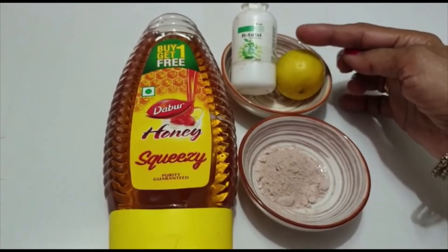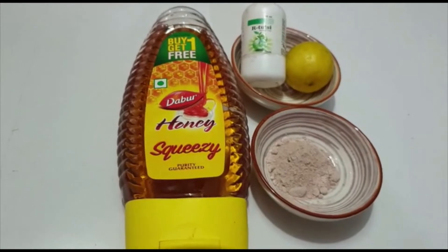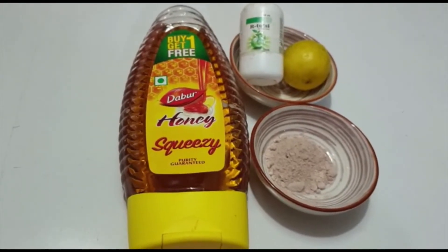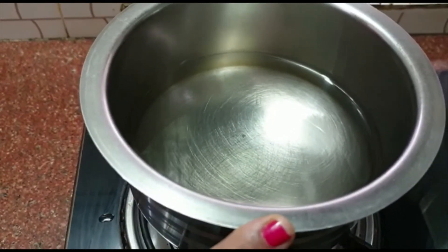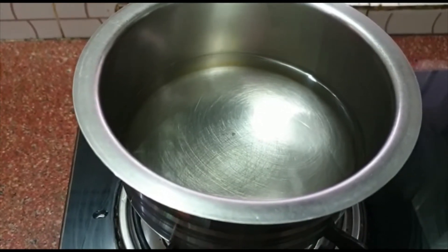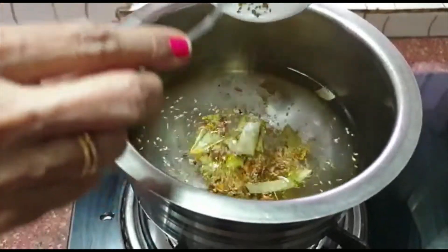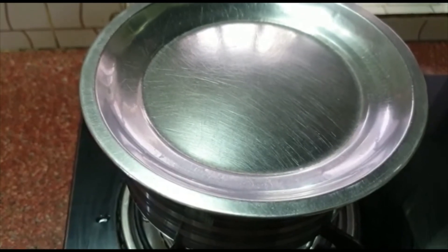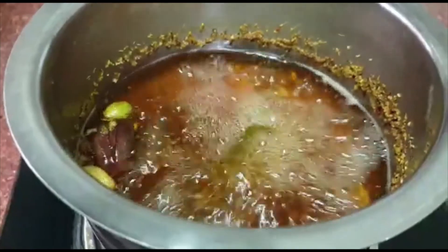Now I will put the kari ba into the mixture. Take the kari ba and add it in, along with a cup of ingredients, and apply the kari ba mixture together.